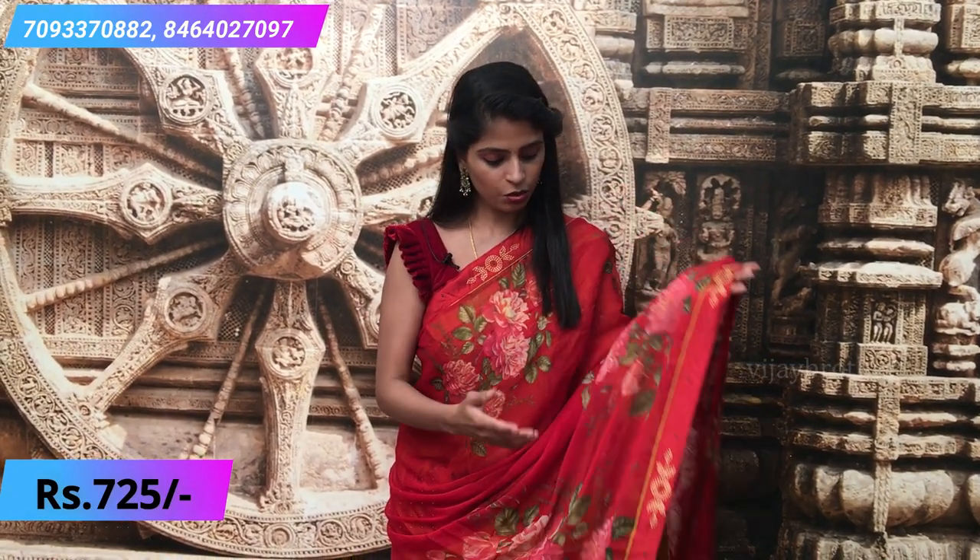This is again red, but the difference is in the floral print — slightly lighter. The glued pattern is also different; here it has a round and leaf style glued pattern, which is a little different from the earlier red saree. If you want to check the previous red saree again, rewatch the video. If you like this one, take a screenshot and send it to our WhatsApp number.